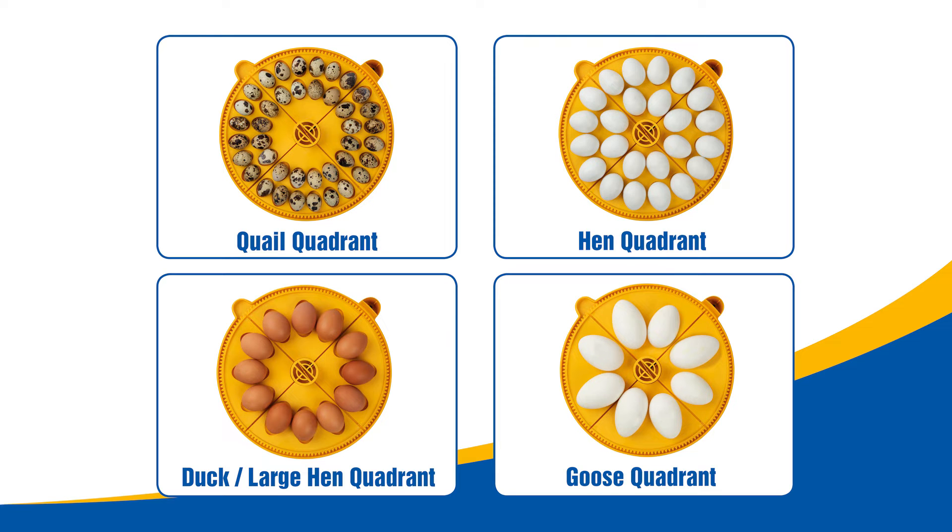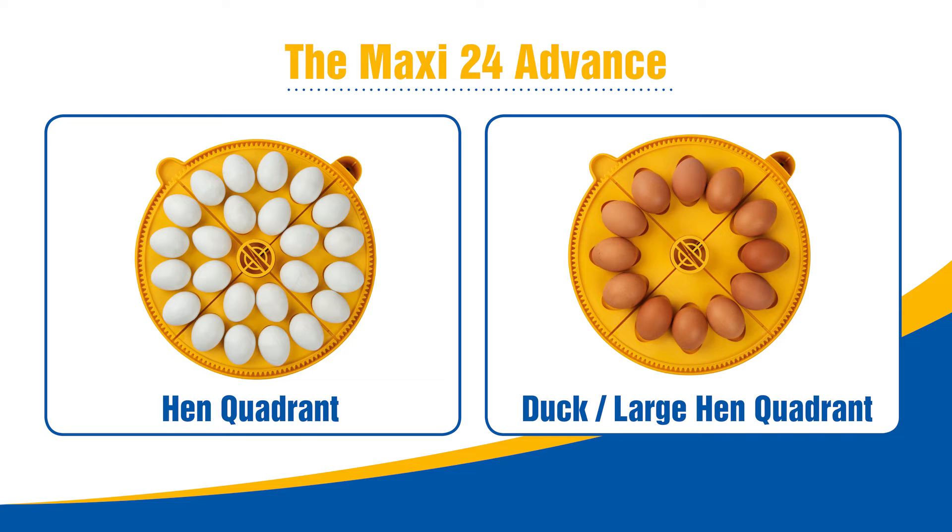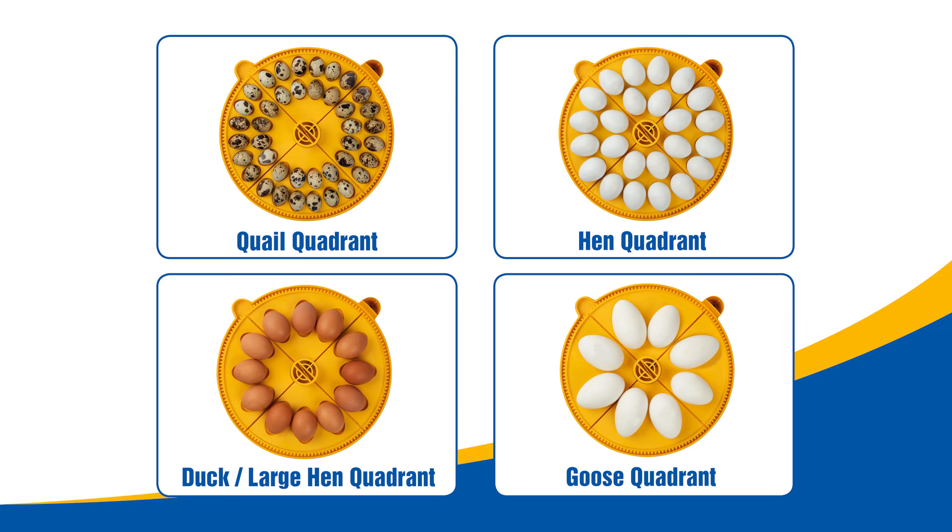The quadrants are supplied in sets of four. The Maxi 24 Advance comes with four hen quadrants and four duck or large hen egg quadrants. The Maxi 24 EX comes with a total of 16 quadrants — four for quail,